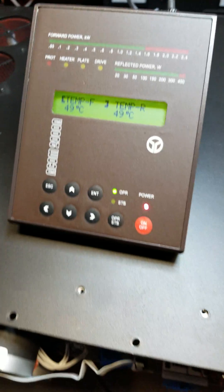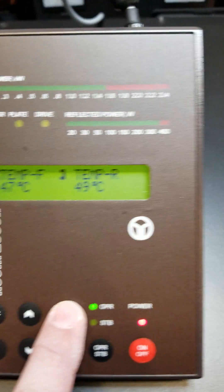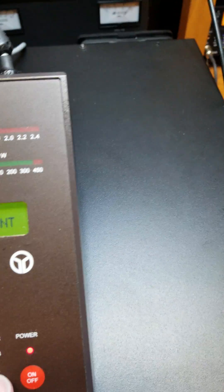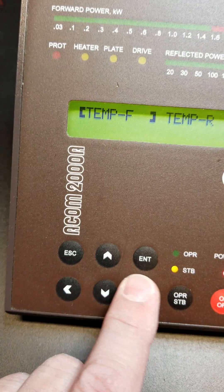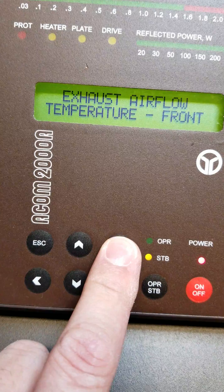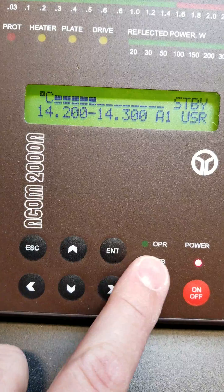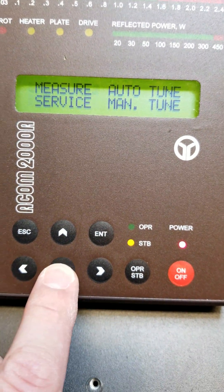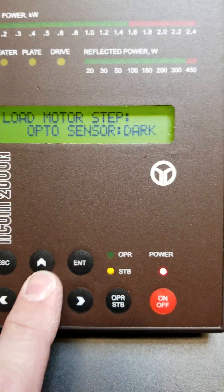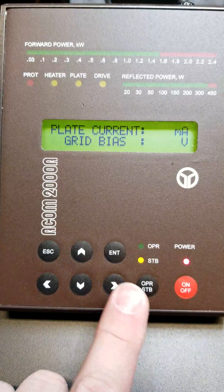This video shows the ACOM2000 amplifier in proper operation. The tubes are warmed up. We're going to go into the BIOS Setup menu, then into the Service menu, and hit Enter.